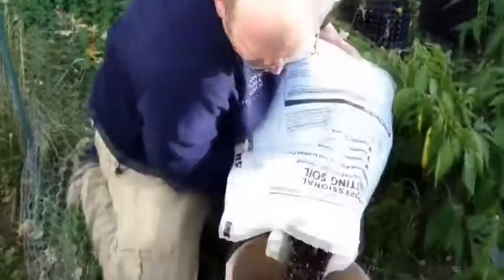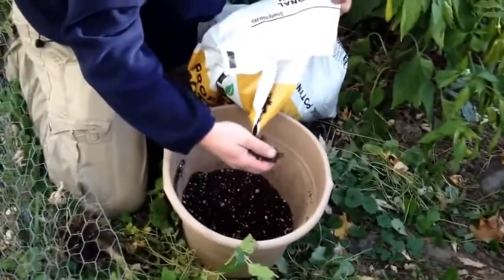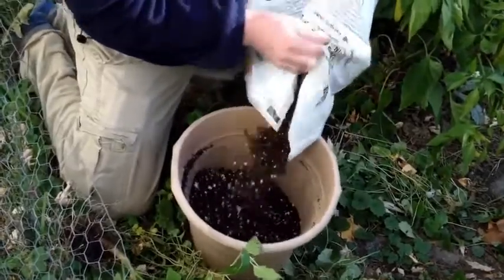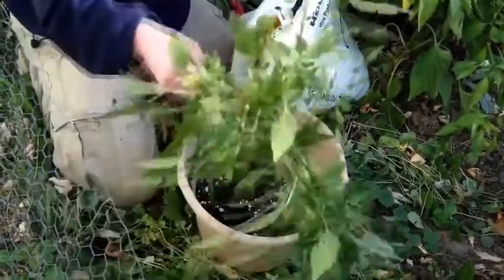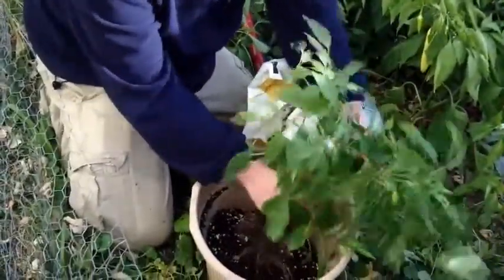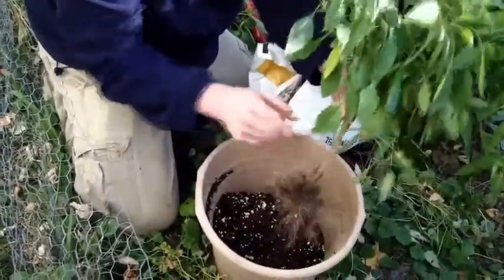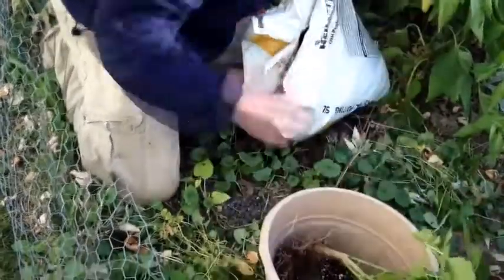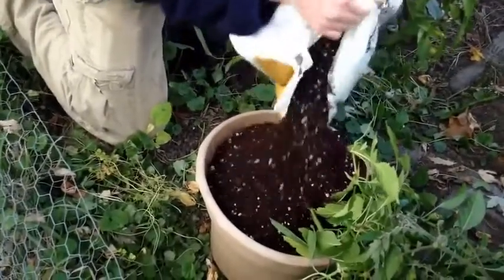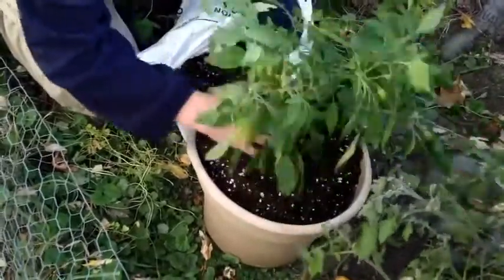I'm going to do a base here of a couple inches — this is just a mix of vermiculite, perlite, some certified leaf compost, as well as some peat moss and some slow-release fertilizer, and that's important as well. Now I'm going to take the pepper plant and bury it deeper than what it was in the garden, simply for stability reasons. There won't be any new roots put on this, but it'll be fine. So I'll add some more soil. It helps if you have a helping hand, but not all of us have that.